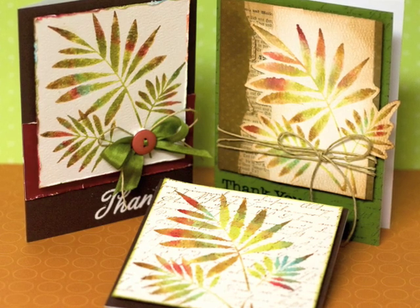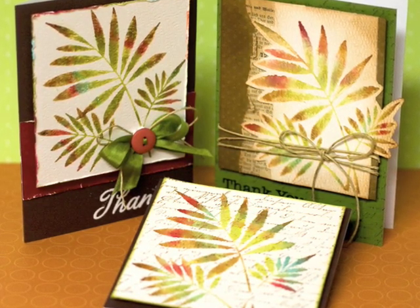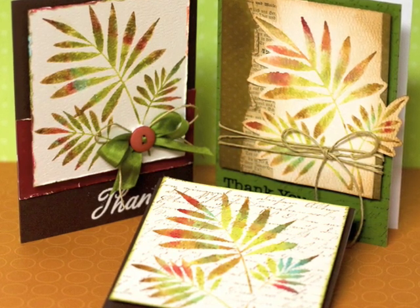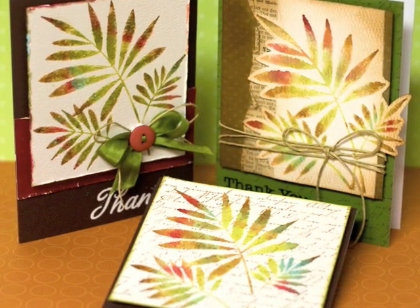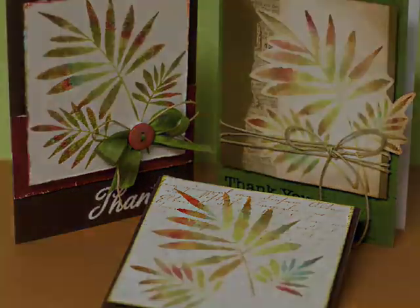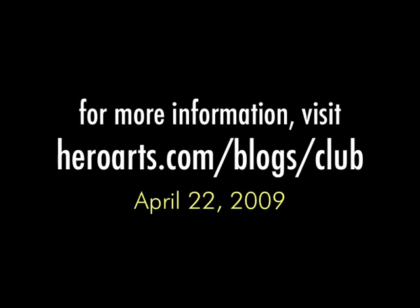Here are all the cards shown together. You can see how by spritzing the inked stamp with water you get a watercolor look — it looks like it's been hand painted. This is a technique that Hero Arts has been doing for years, so be sure to check out our website for more ideas. Thanks for stopping by to watch another of our videos. Be sure to stop back.